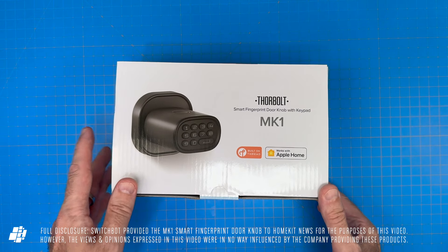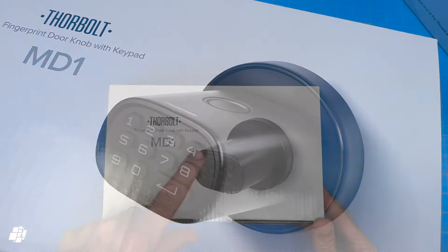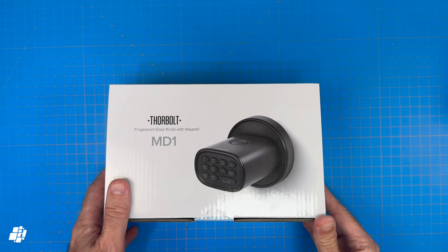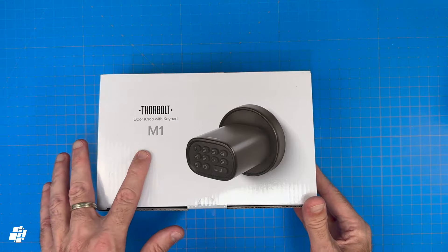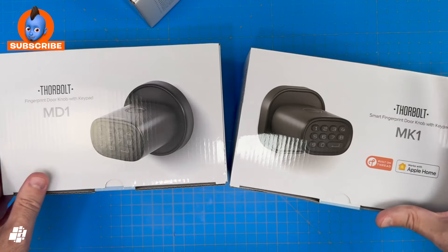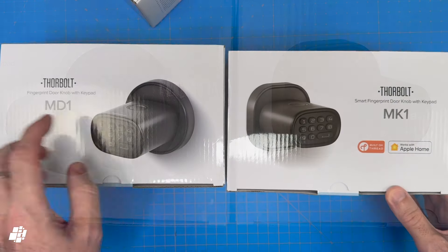Whilst this is the only Apple Home compatible lock from Thorbolt so far, they do have a similar model which also includes a fingerprint reader — the MD1 — which doesn't offer Apple Home support, so it isn't smart as such, but works much the same as the MK1. There's also the base model, the M1, which doesn't come with the fingerprint reader, just the keypad. You can tell the difference between the MD1 and MK1: the MK1 has a square backplate, whilst the MD1 comes with a round backplate.